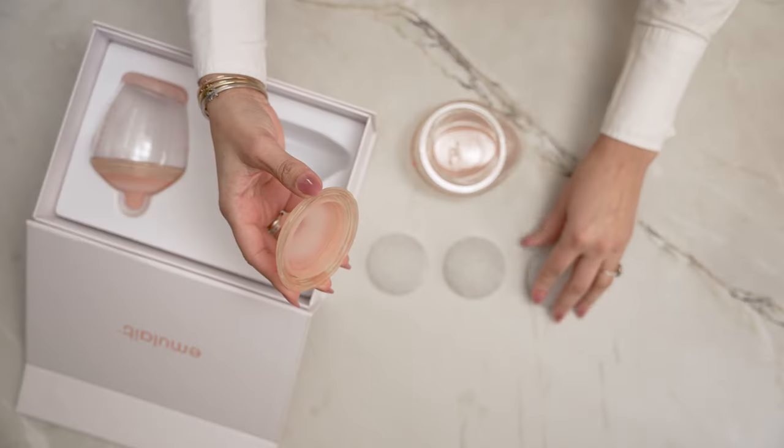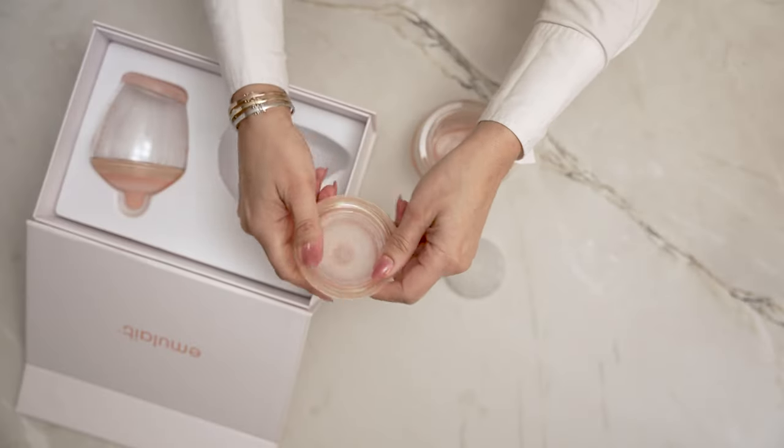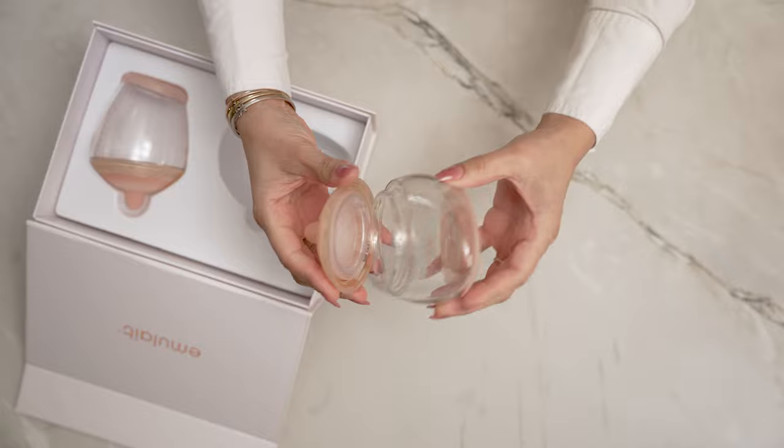If you are looking to prolong breastfeeding, start with the slow flow, which will help minimize the likelihood of bottle preference and nipple confusion. Once you have selected your flow, push the valve into the nipple and twist onto your bottle.